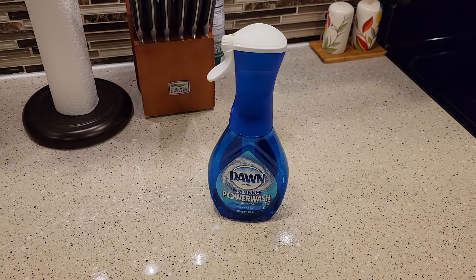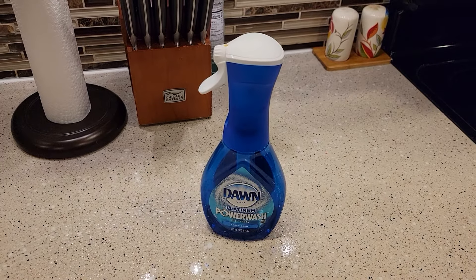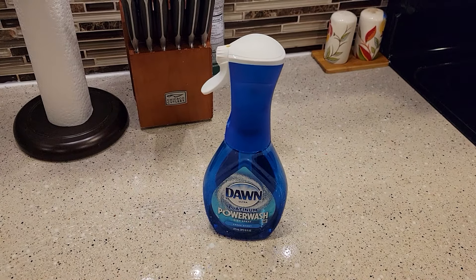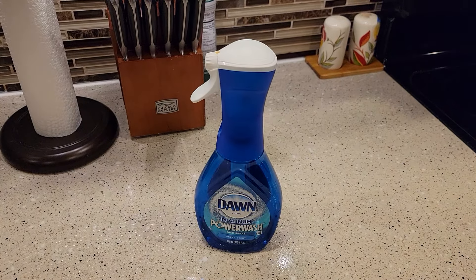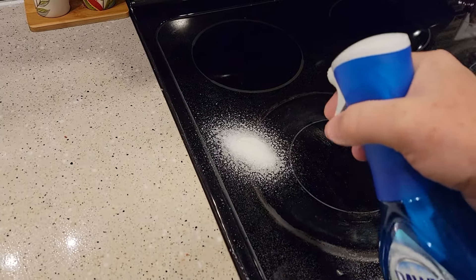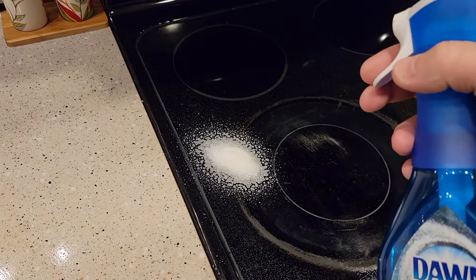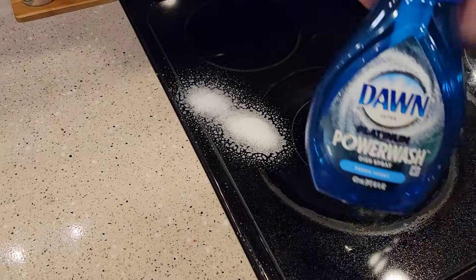Hello everyone, this is just a dad. I'm going to do a quick video on this Dawn Power Wash Dish Spray. Does it work? Does it have magic in it? Well, I do like it, but it doesn't do the cleaning for you. What I like about it is you're able to spot clean some areas and you don't have to use a lot of soap — that's the nice part about this.